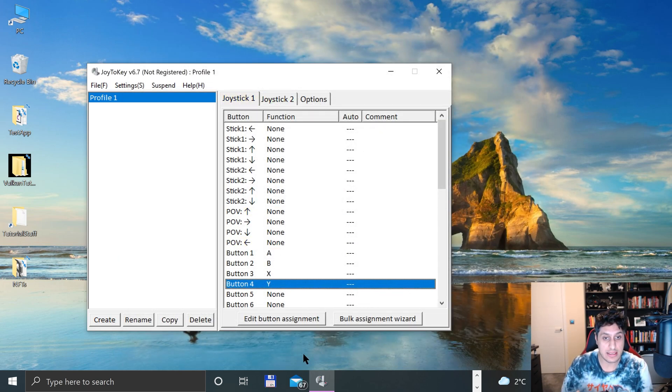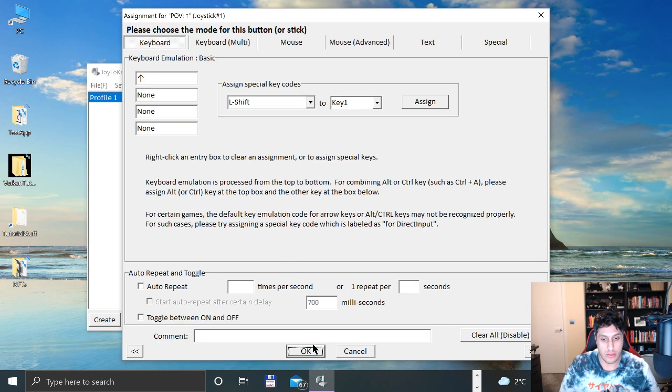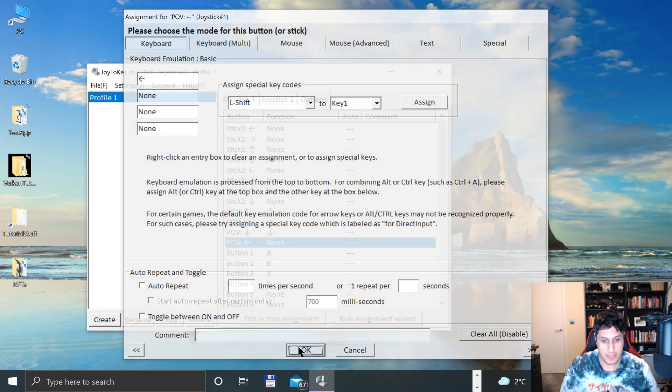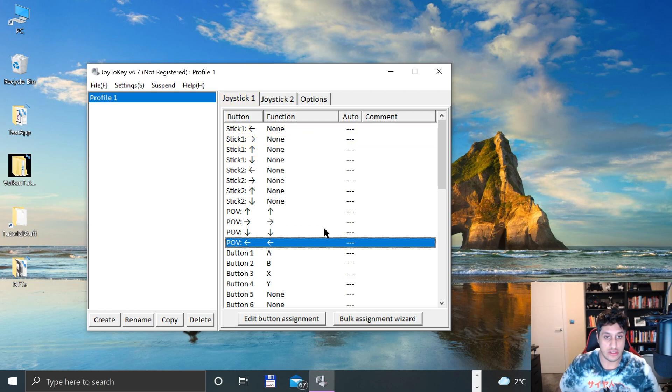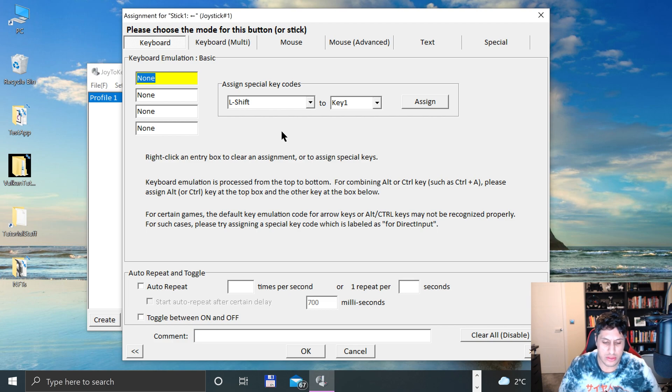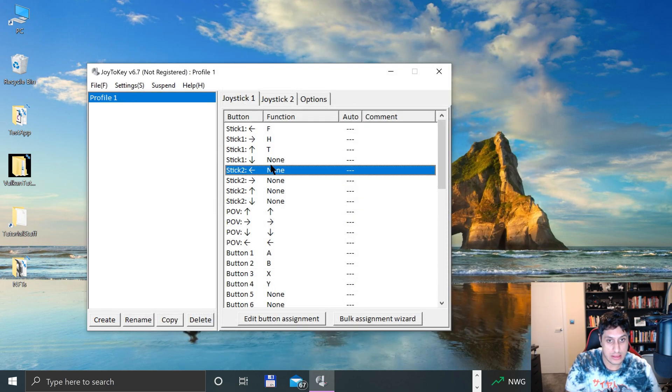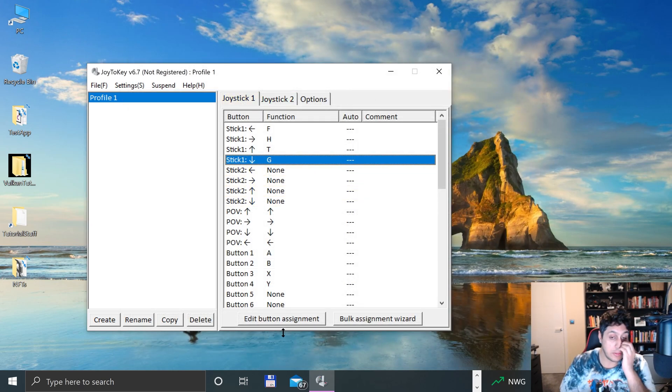Now I'm going to go to the D-pad — just map those directions. For the analog sticks, I'll use keys like TFGH to prevent any accidental conflicts. So F will be right, H will be left, T up, and G down. The right analog stick I'll map similarly. Obviously we don't need this many buttons for Game Boy, but we have the option to map them all.